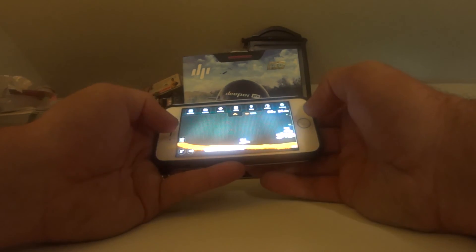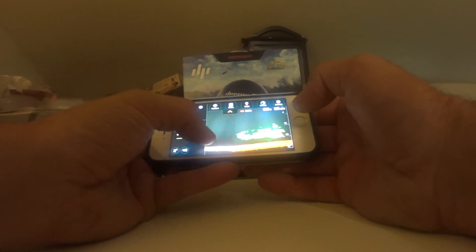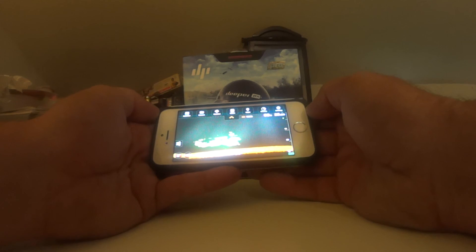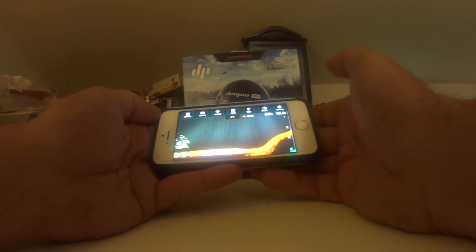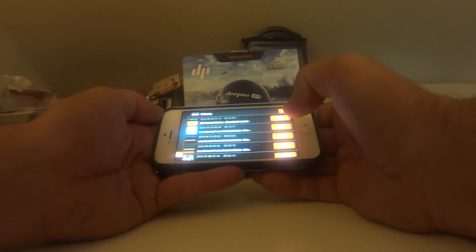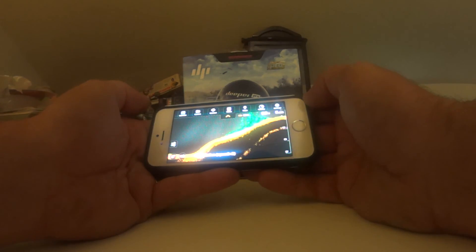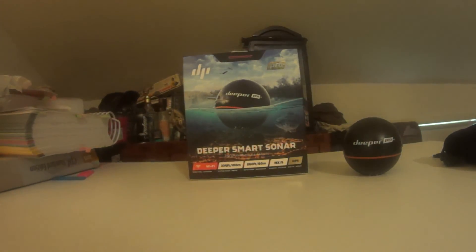It has some other features on the app — you can mark stuff on a calendar like when you caught a fish, there's camera integration, weather, maps, and a history where you can go back and look at places you've been. That's kind of cool.